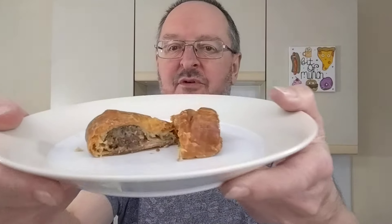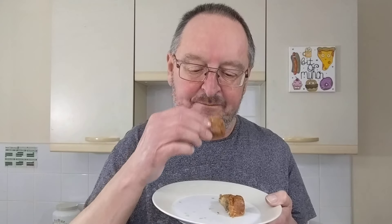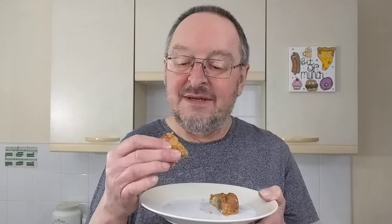That took seven minutes in the air fryer at 180, and the microwave one which I'm going to try next took a minute. Microwaved. My opinion is exactly the same - you can taste the buttery pastry, a little bit of pepper, a little bit of sage, not a lot else. But it's a sausage roll, as I said it's perfectly acceptable. It's definitely not the best.